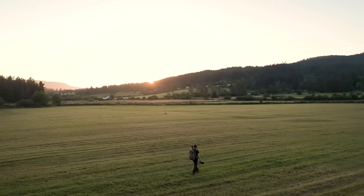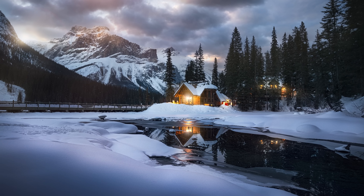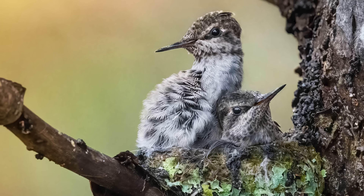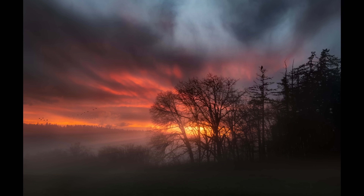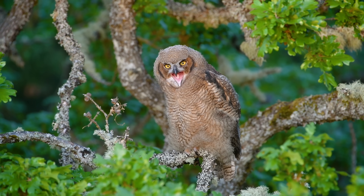Hi everyone, my name is Matt Shannon. I am a full-time photographer running photography workshops and sharing my adventures on YouTube. I have been using Gigapixel AI for years to upscale and enhance my images. This is especially useful in wildlife photography when you can't get close to your subject.